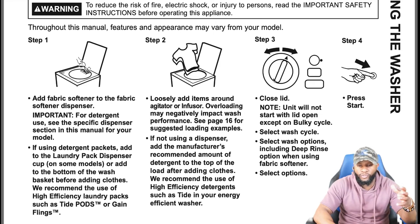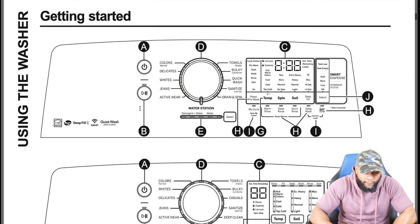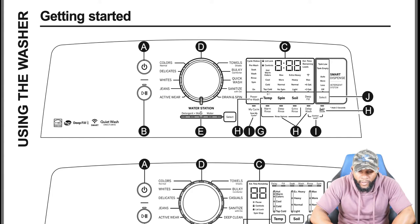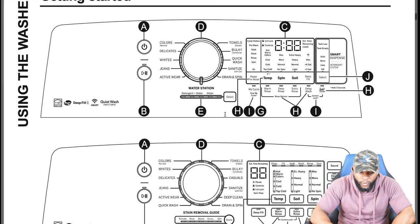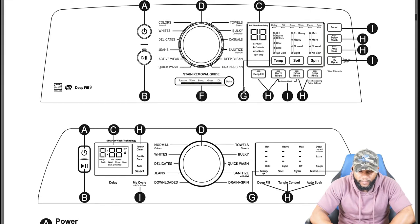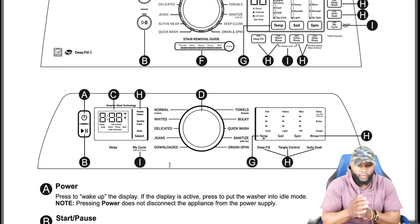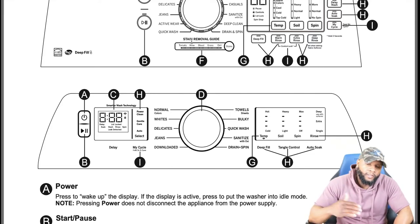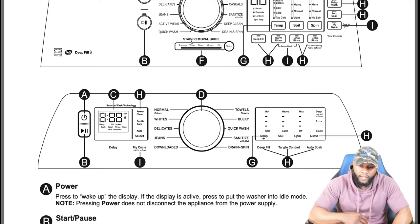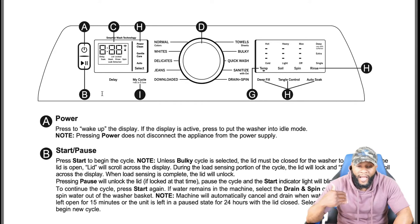Looking at the control panel on this particular model, you have a lot of functions and features: Energy Star, HE, deep fill, smart quiet wash, direct drive. You also have a water station, detergent dispenser, and a stain removal section depending on the model. The model we have here comes with the smart dispense. It also comes with the stain removal guide covering tomato, wine, blood, grass, dirt, and stains.